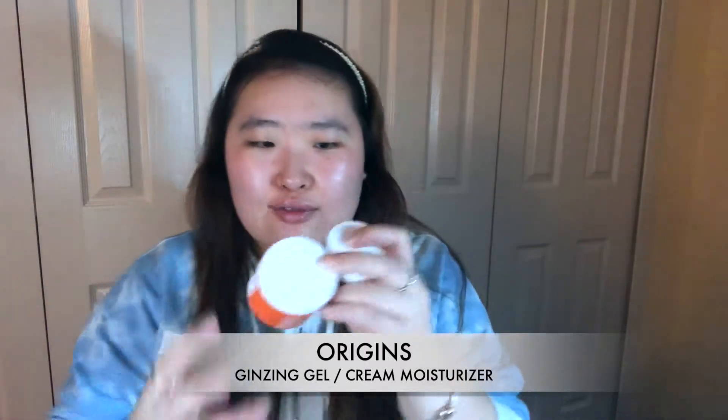Then I'm gonna go to my moisturizer. It's actually from Origins — it's the Ginseng line. I really like this. It feels really good on the face. It's kind of cooling and really moisturizing, and I love the citrusy smell. They have the gel moisturizer and the cream version. Since I have dry skin I need to use the cream, but I hate the feeling of really thick cream on my face. So I like going in with the gel moisturizer first and then going with the cream on afterwards.